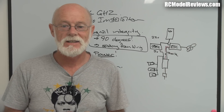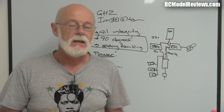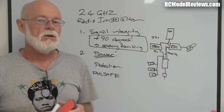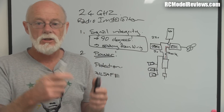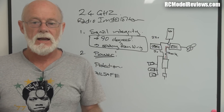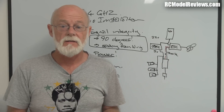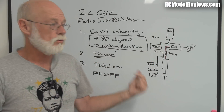Remember your model is replaceable - people and BMWs are not. Use fail-safe even on small foamies, because if the elevator kicks up as soon as you lose signal you know something's wrong. Set up your fail-safe before the test flight. If you've got installation problems they'll probably show up in the test flight, and if signal is coming and going without fail-safe set you may not realize it because the model just keeps flying. But if it starts kicking and bucking you know there's something wrong with your installation that needs fixing.